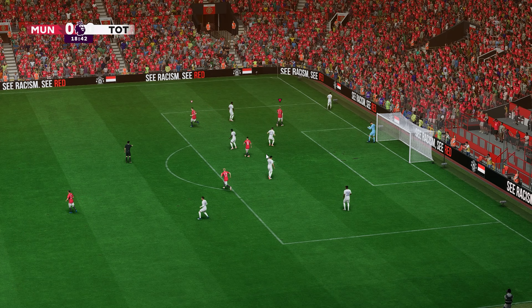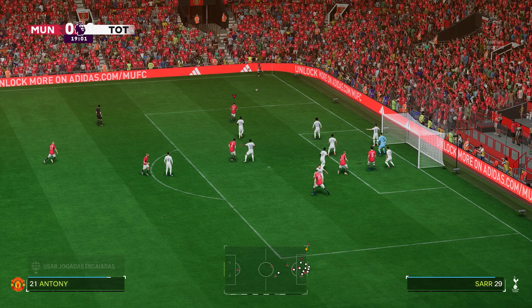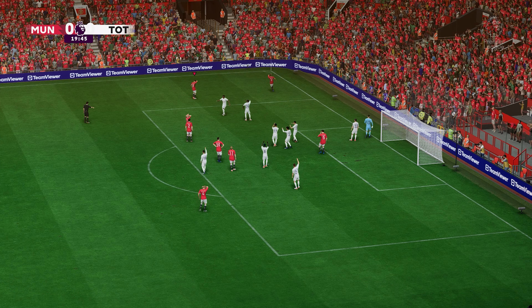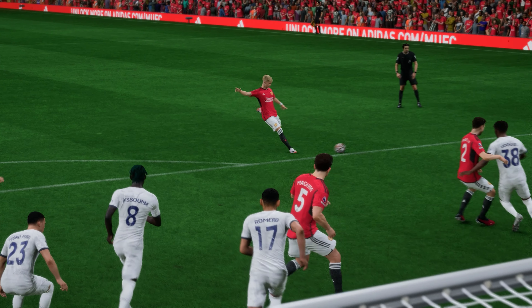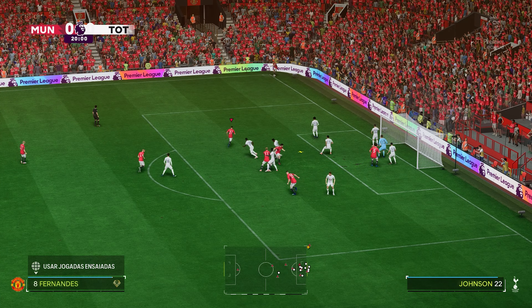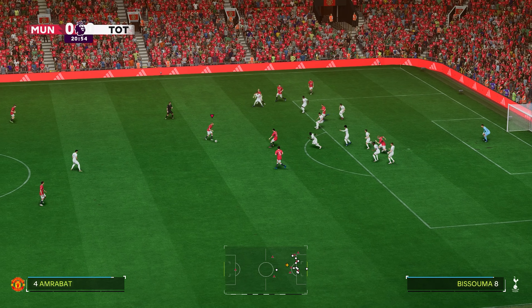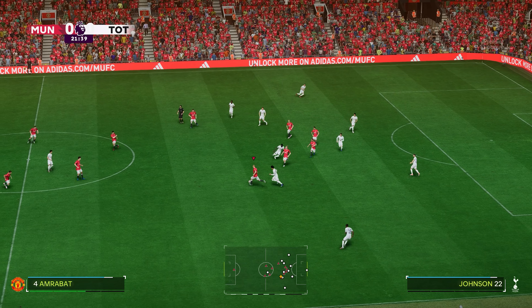He'll have a go — well, that's what he's there for. It's a good stop, and behind it goes — United corner. It's a short one. Oh, great block under pressure, it'll be another corner. Over it comes, only half the job done there, and possession given away.